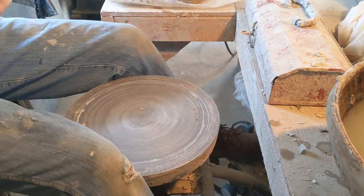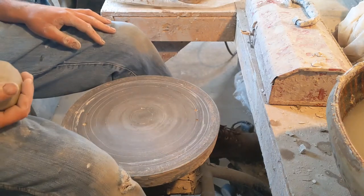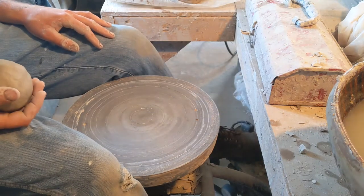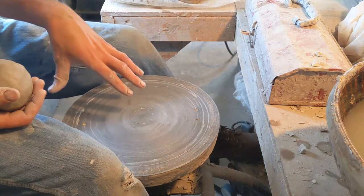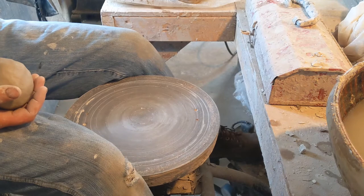Hi everybody, today I want to demonstrate how to make a two-piece pot. I'm going to throw a two-part vase, and I'll show how to throw each part, how to stiffen them, when they're ready to attach, and how to do that.